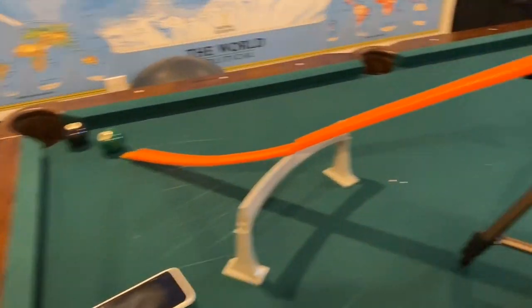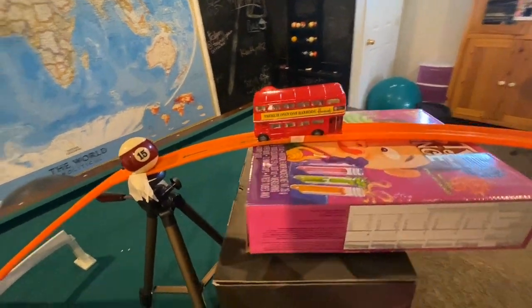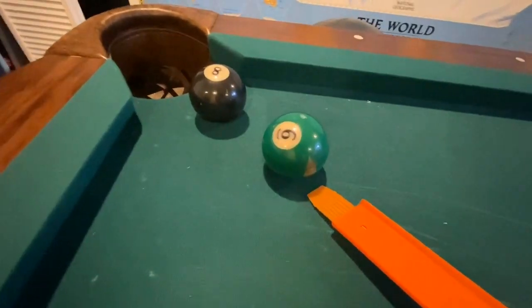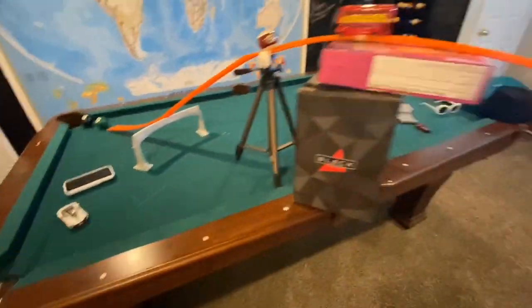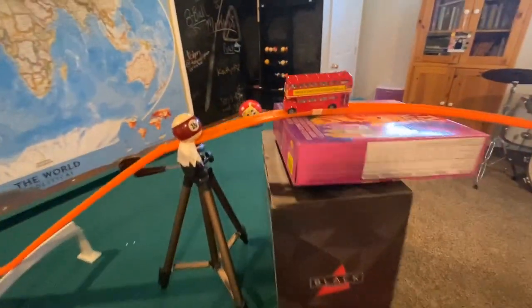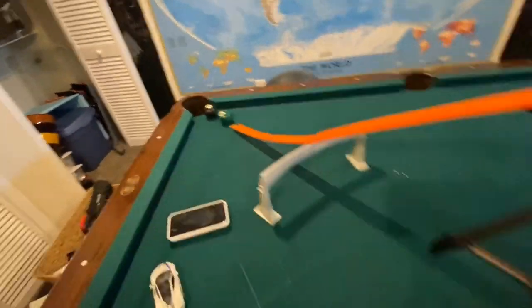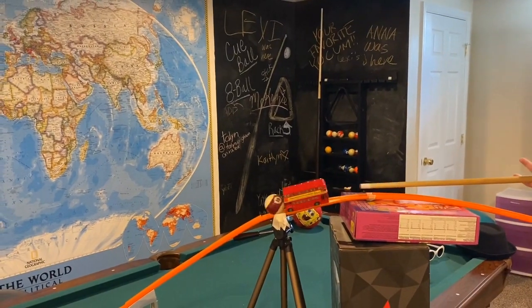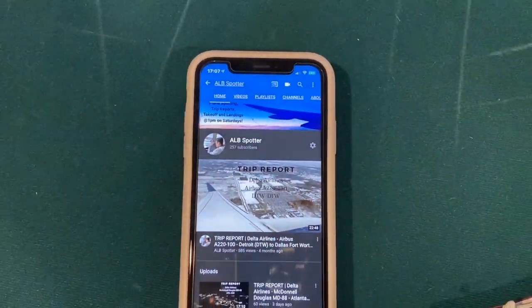What's happening? This is my Rube Goldberg machine. So first, we have this Howard's bus from London. It's going to hit the 15 ball. The 15 ball is going to roll down and hit the 6 ball, gonna hit the 8 ball. So this is also four steps: step one, step two, step three, and step four. Subscribe to my YouTube channel, alb spotter — it's a good one.